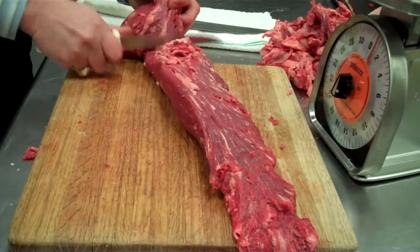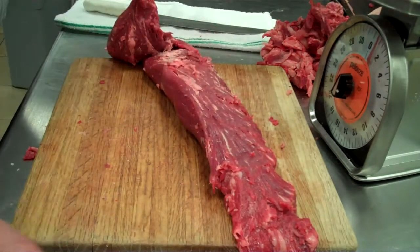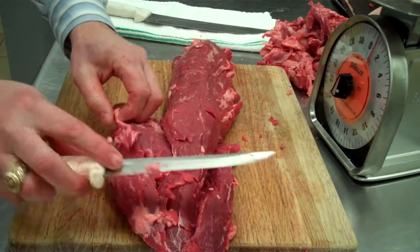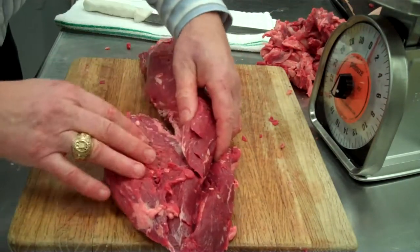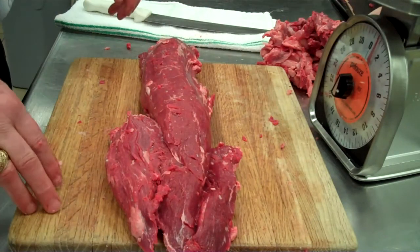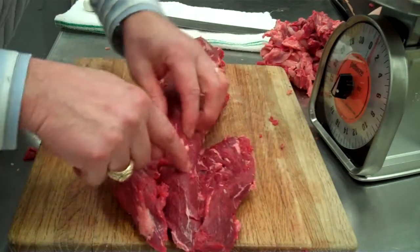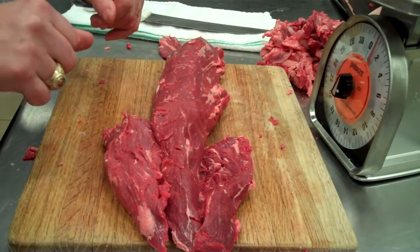Come in here and trim up a little bit. So now we've got our tenderloin pretty well trimmed and cleaned. This is a 189 tender. If you purchase a 190A — a steak-ready tender — this is what it's going to look like. There will be a little bit of silver skin right here sometimes that you have to remove on a 190A, but this is basically a 190A.